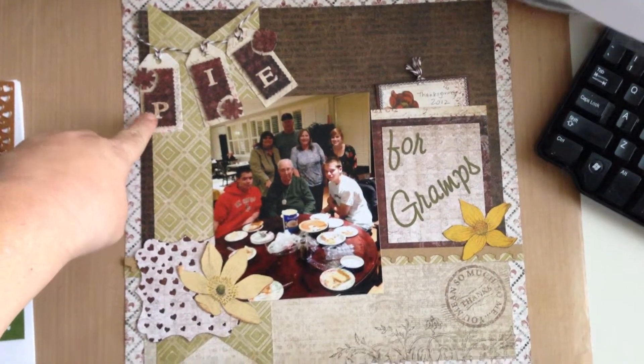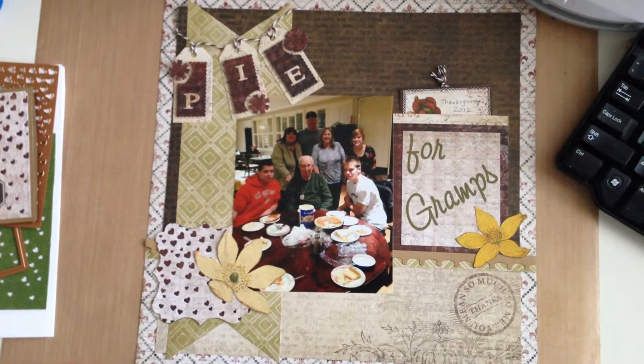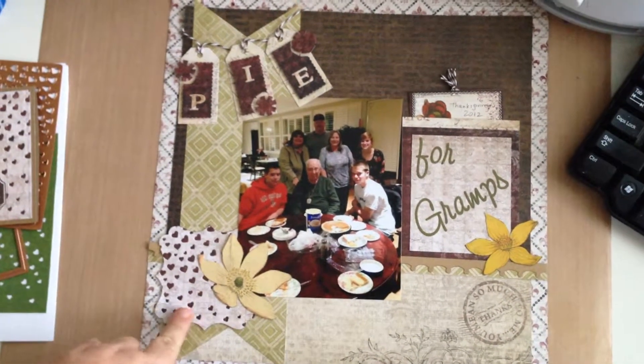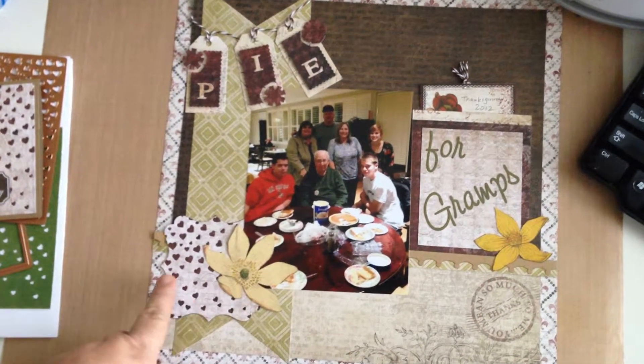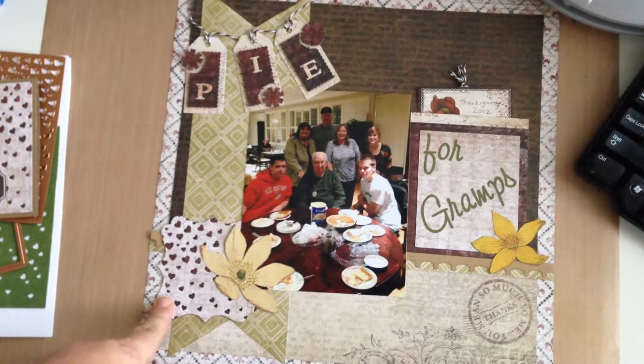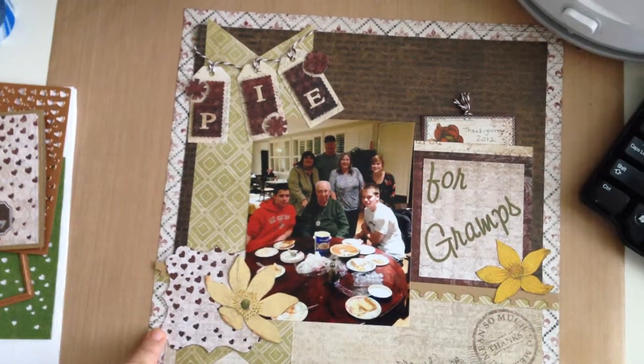Over here, these are the new Sizzix Tag Dies and I love them. I think they are so much fun, and down here is a Spellbinders Label 16, once again using that Cascading Hearts Die to add some dimension over there.